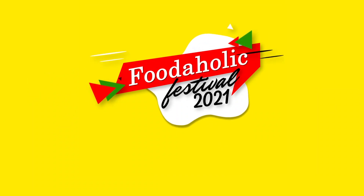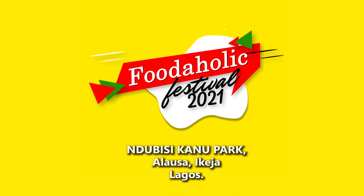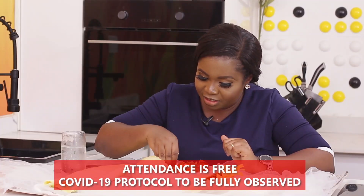Don't forget the Foodaholic Festival is December 11th at the Indovisi Kano Park. I'm looking forward to seeing you there — there's a lot of food for you to try out at the Foodaholic Festival. Come with your whole family, come with your friends. Alright guys, see you next week, love you!